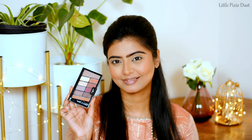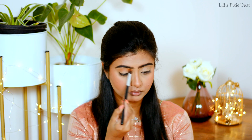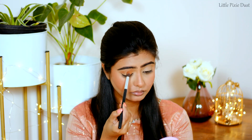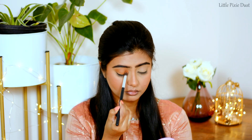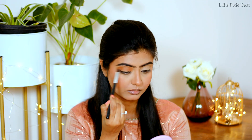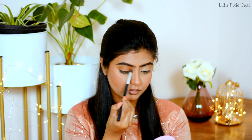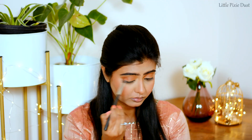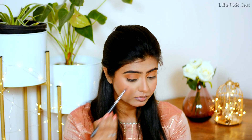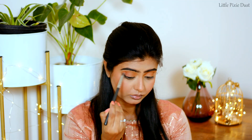I am using the Wet n Wild Rose In The Air Eyeshadow Palette. I am applying the translucent shade to my whole eyelids as a base. Then with the same palette I am using the reddish brown shade, which I will apply to the middle portion of my eyes and blend it up.